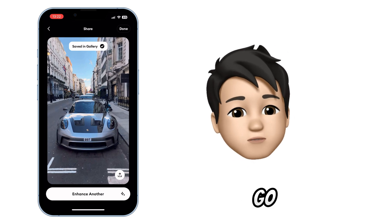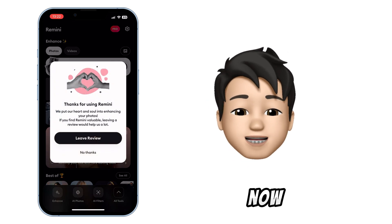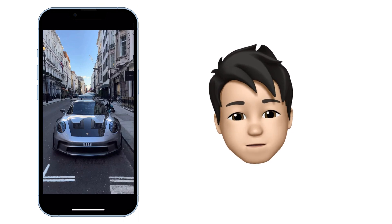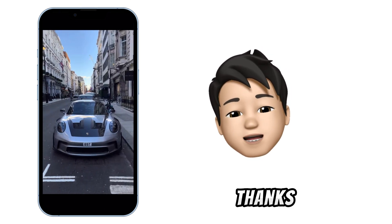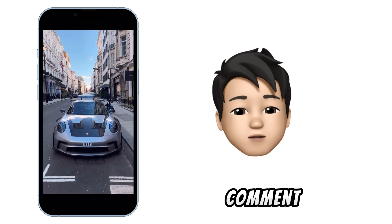And there you go. Your picture is now saved in the gallery — much clearer and unblurred. Thanks for watching, please subscribe, like, share and comment.